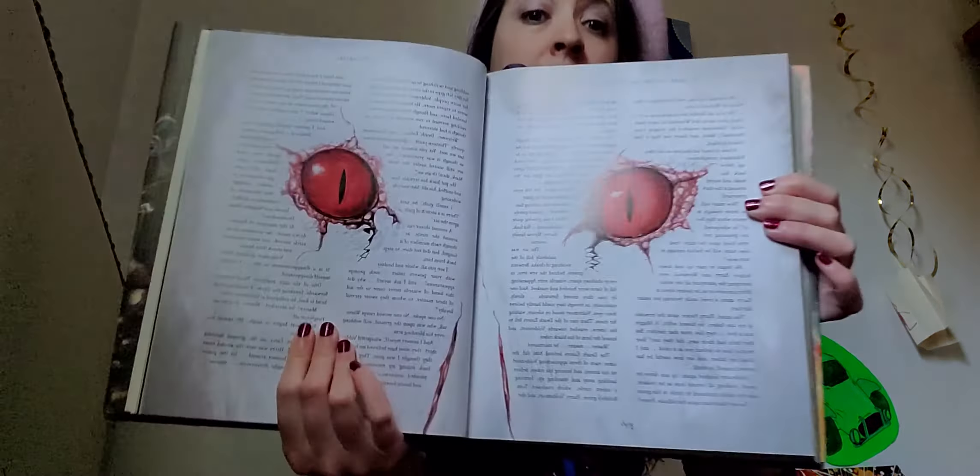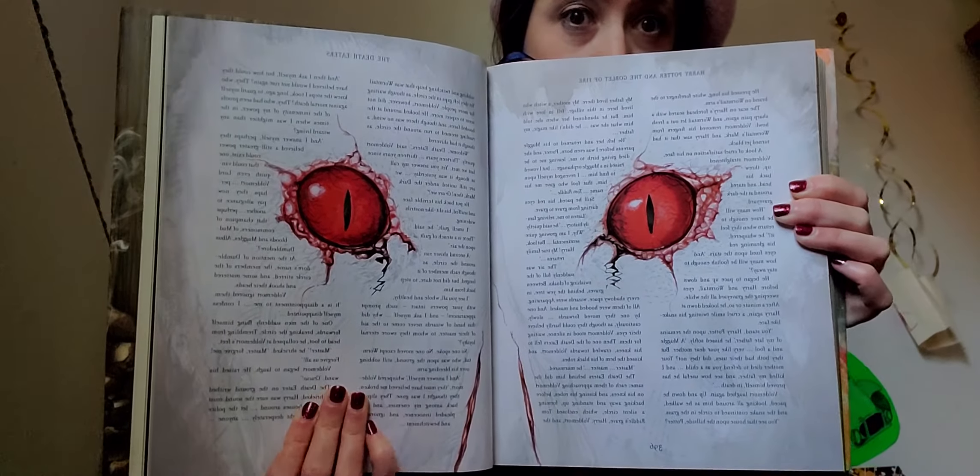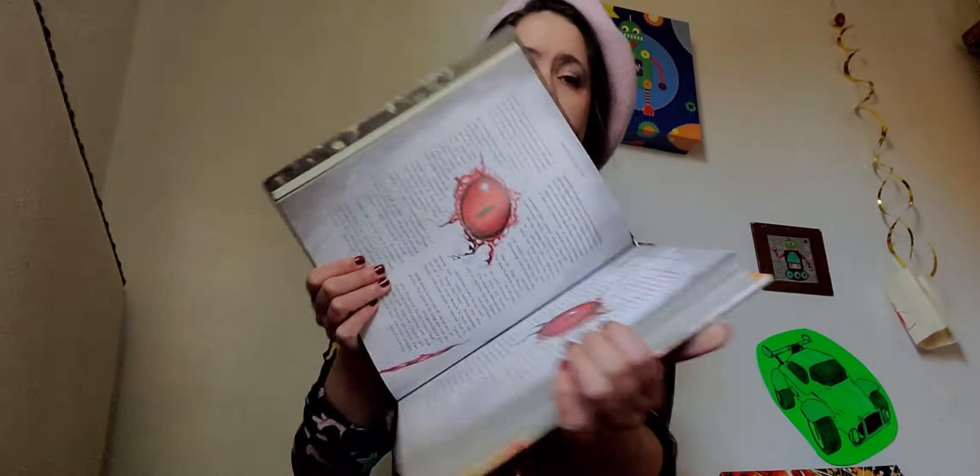'Do nothing!' Voldemort shrieked to the Death Eaters. And Harry saw his red eyes wide with astonishment at what was happening. When he came back, he was only partly human anymore, and he had slits for a nose, which would be very handy if you didn't want to smell things, I suppose.